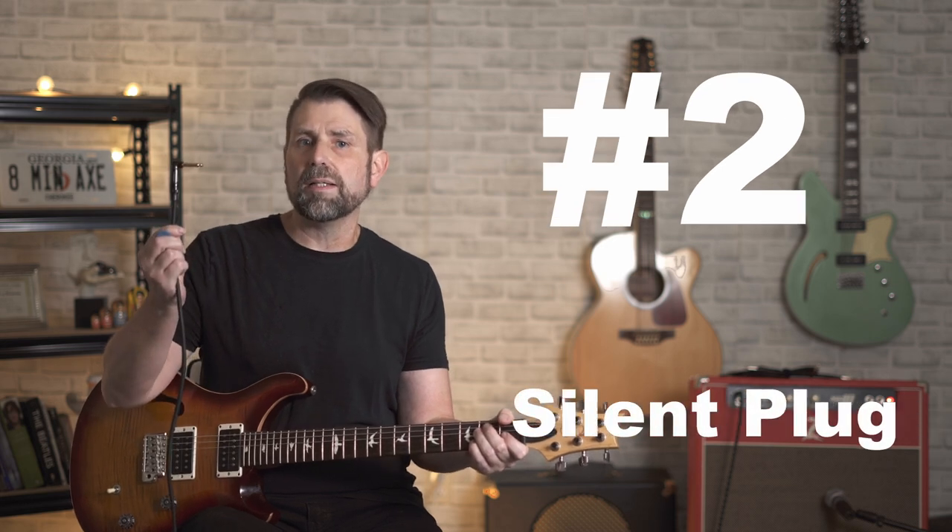Number two is a guitar cable with a silent plug. If I had a dollar for every time I plugged a hot cable into a guitar and blew out the eardrums of my unsuspecting bandmates or fans who thought they had the best seat in the house because they were next to the PA system, I'd be a rich man. Sometimes before that loud pop, I first gave everybody an earful of static and annoying hum as I tried to line up the jack and the cable — and then I discovered the silent plug.